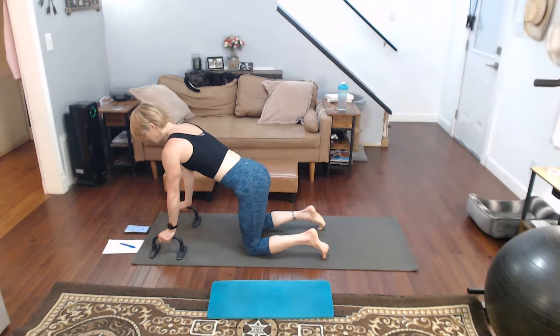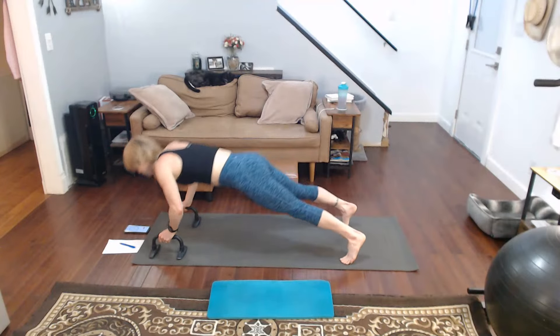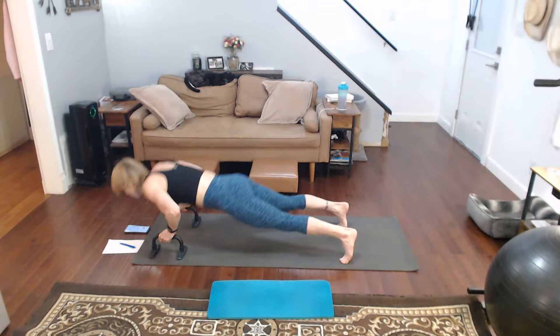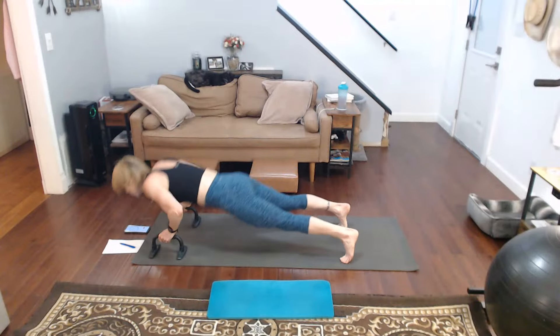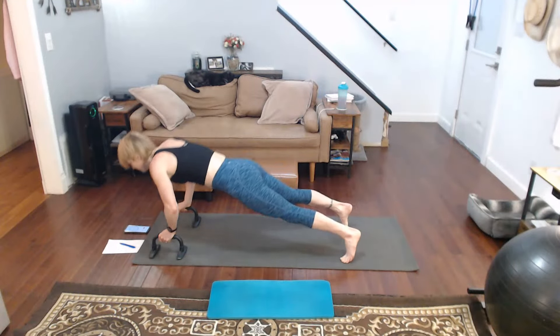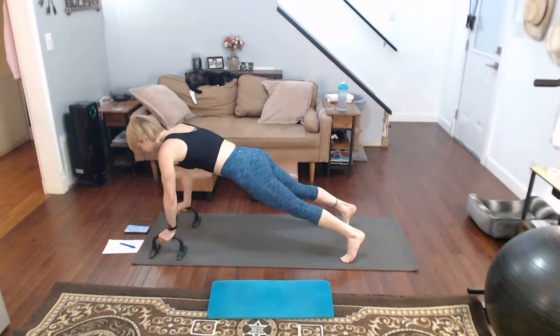Get in position, get ready for it. Get my mind ready for it — yeah, kind of sort. We got this. Three, two, one — start! One, two, three, four, five, six, seven, eight, nine, ten, eleven, twelve, thirteen, fourteen, fifteen, sixteen, seventeen, eighteen, nineteen, twenty, twenty-one, twenty-two, twenty-three, twenty-four, twenty-five, twenty-six, twenty-seven.